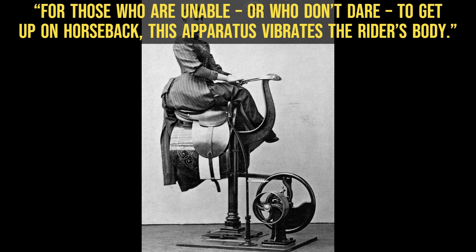For those who are unable, or who don't dare, to get up on horseback, this apparatus vibrates the rider's body.